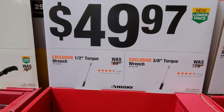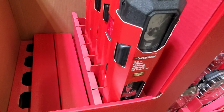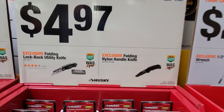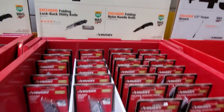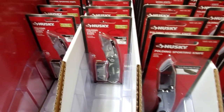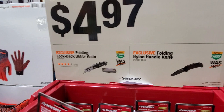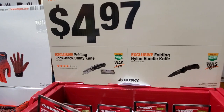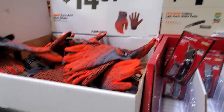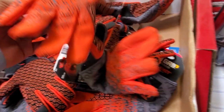$49.97 for the half-inch torque wrench or the three-eighths torque wrench. I'd take the half-inch because you can do lug nuts with it. If you're doing delicate engine work, go with a better brand. You got a Husky folding knife and utility knife with extra blades for $4.97. And $14.97 for the dual knit gloves — nice design, could probably work for motorcycle riding too.